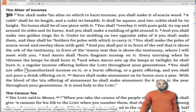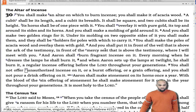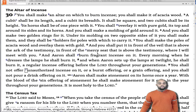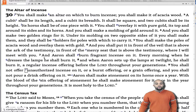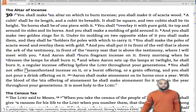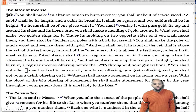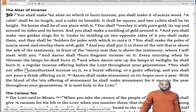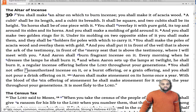And Aaron shall burn fragrant incense on it every morning when he dresses the lamps, he shall burn it. And when Aaron sets up the lamps at twilight, he shall burn it — a regular incense offering before Yahweh throughout your generations. You shall not offer unauthorized incense on it, nor a burnt offering, nor a grain offering, and you shall not pour a drink offering on it. Aaron shall make atonement on its horns once a year with the blood of the sin offering of atonement; he shall make atonement for it once in the year throughout your generations. It is most holy to Yahweh.